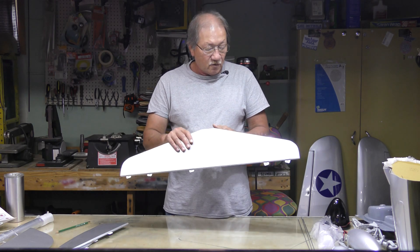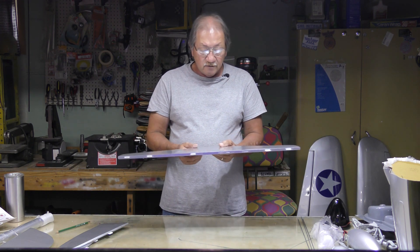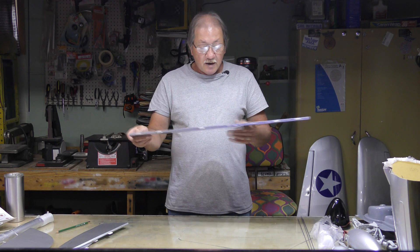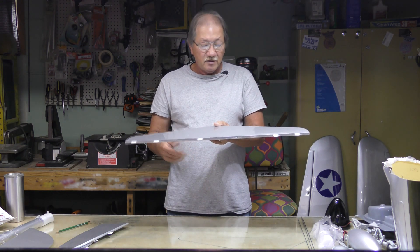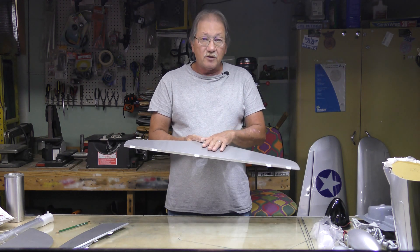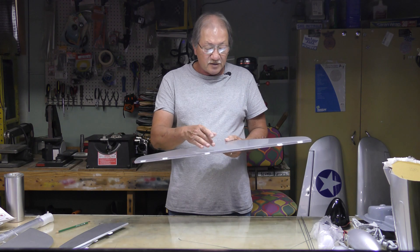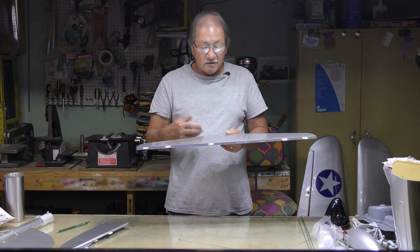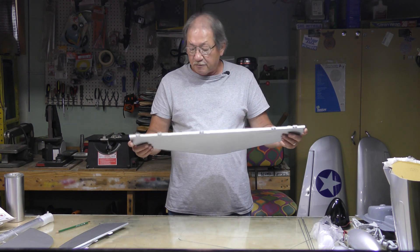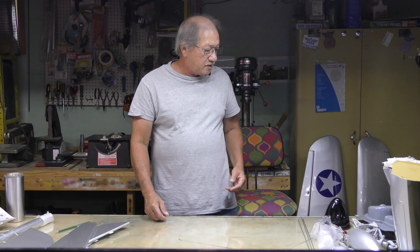To install the horizontal stabilizer into the fuselage like any other ARF, you cut out the covering material in the center and slide it in, using CA glue to mate it to the fuselage after measuring and squaring it up. I like using epoxy because it gives me more time to get everything squared up with less chance of a glue run. I recommend the longest set — like 30-minute epoxy — it gives you time to wipe it up with denatured alcohol and the epoxy will seal the crack.